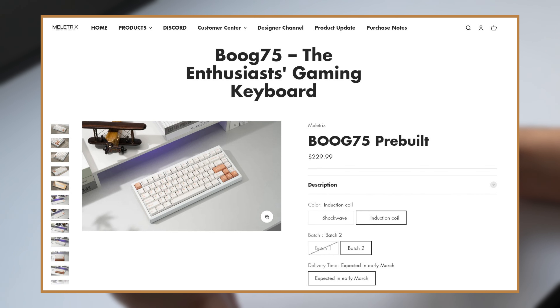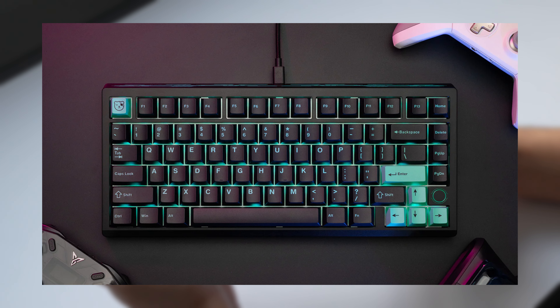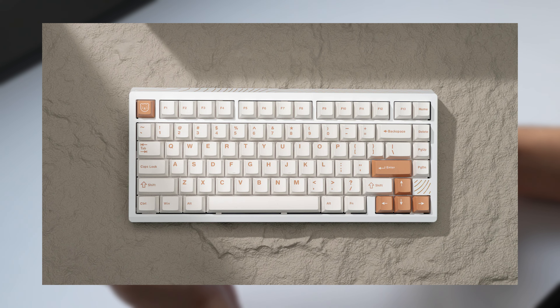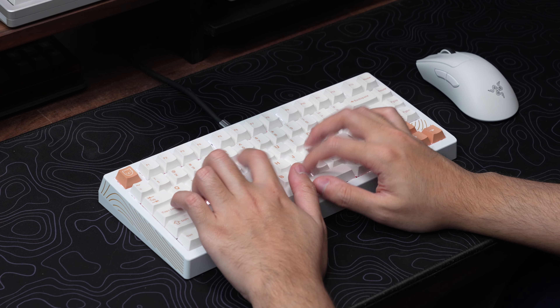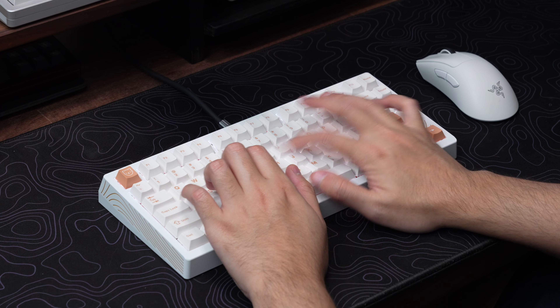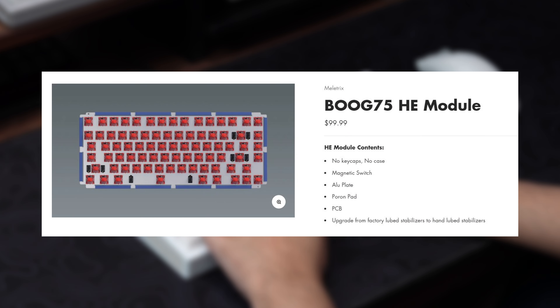$229.99, and is available in two themed colorways. Shockwave, which comes in a black and teal cyberpunk-ish theme. And the other available colorway is called Induction Coil, which is available in this cleaner looking white and gold theme. But let's say you're already someone that owns one of Mellotrix's Zoom 75s. Well, in that case, Mellotrix have made the Boog 75's HE module available for purchase separately for $99.99. The module includes an aluminum plate, plate foam, the Hall Effect PCB, and a set of Gateron KS37B switches, all put together as an entire assembly.